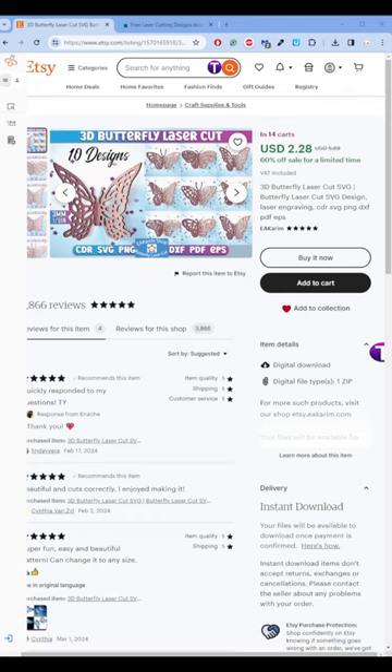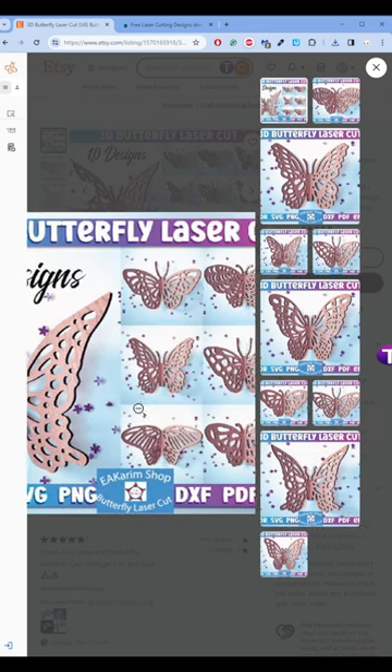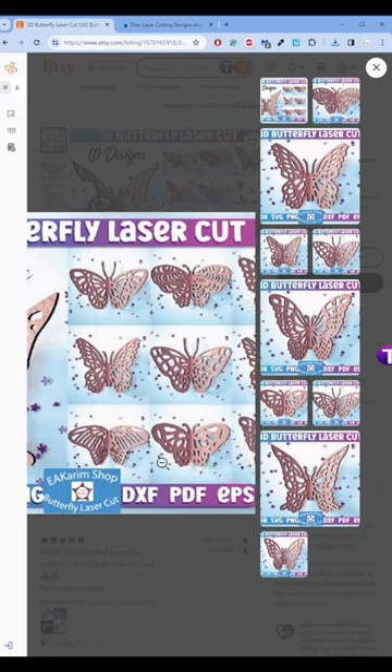If you find something that you like on Etsy, in Google Chrome click on Search Image with Google. You might discover that a real true artist is sharing the same file in his store at a better price, or even for free.